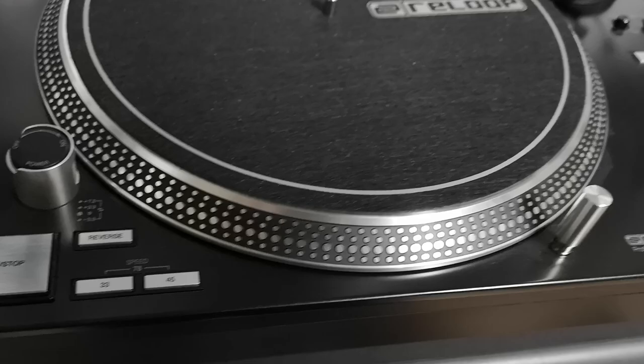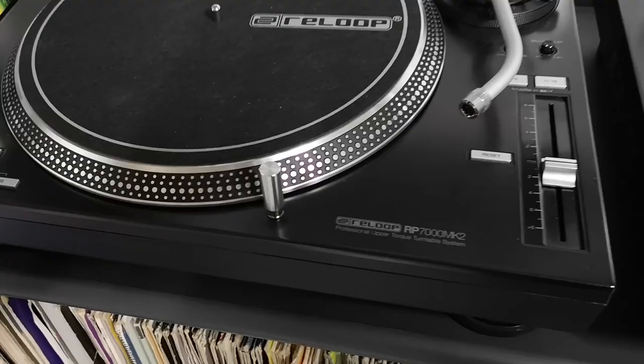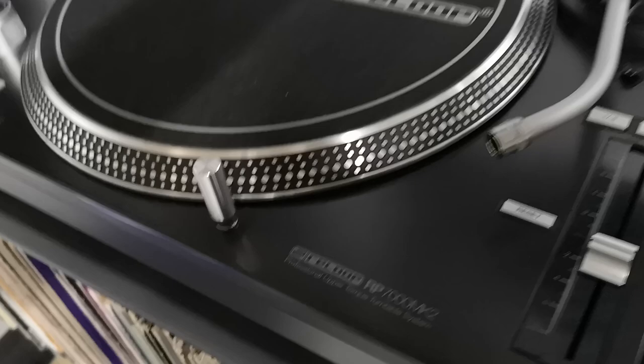Gorgeous decks — look great, especially in black. Much better in black than they were in silver, much, much better. If anyone out there is undecided on what colour to go for, it's got to be black — 110%. They're nice and shiny; look at the platters on them, even the target lamps, how shiny they are. I really like these decks. I'm going to start doing custom skins for them at some point as well when I get a bit of time.